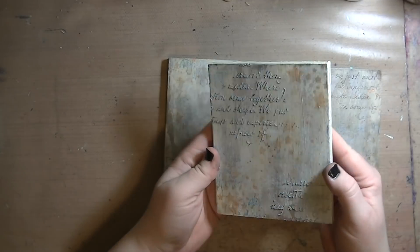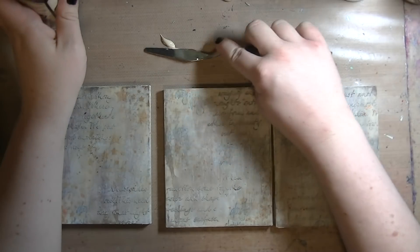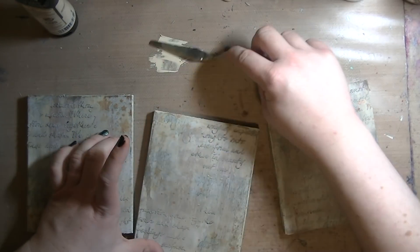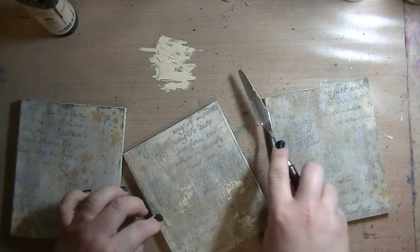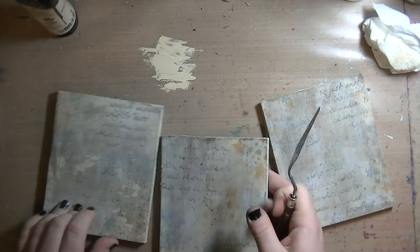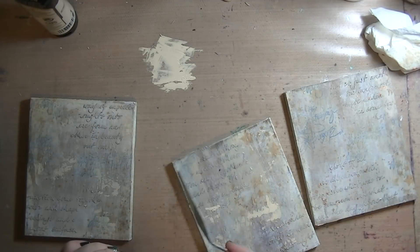I decided when I sat down that this was going to be the theme of this art project — there may actually be more coming with the same theme or possibly different lyrics from that song. This was some Perfect Pearls — I don't know the color — and I just splattered it on and held it up to the camera so you could see the shimmer. Then a little more titan buff using my palette knife to scrape a little bit here and there, catching some of the texture.